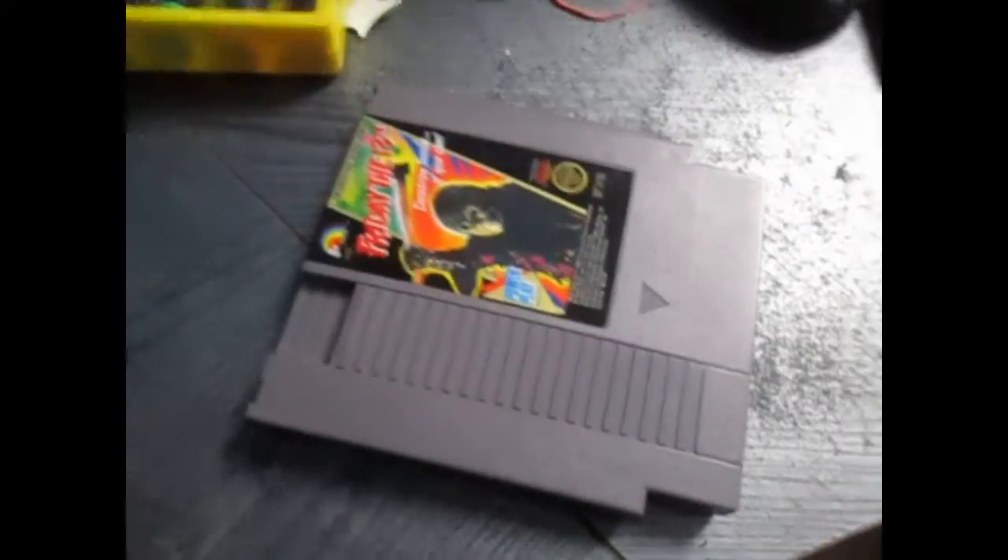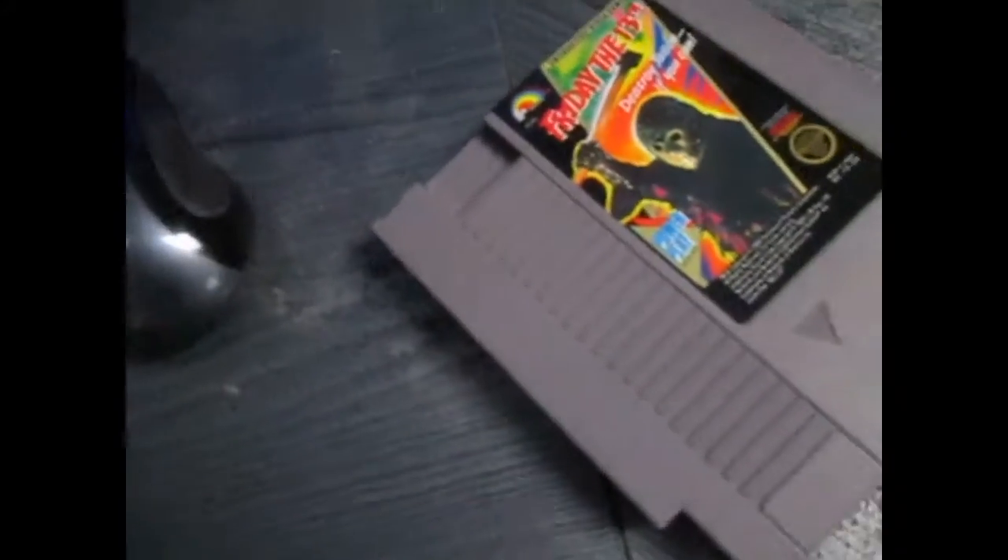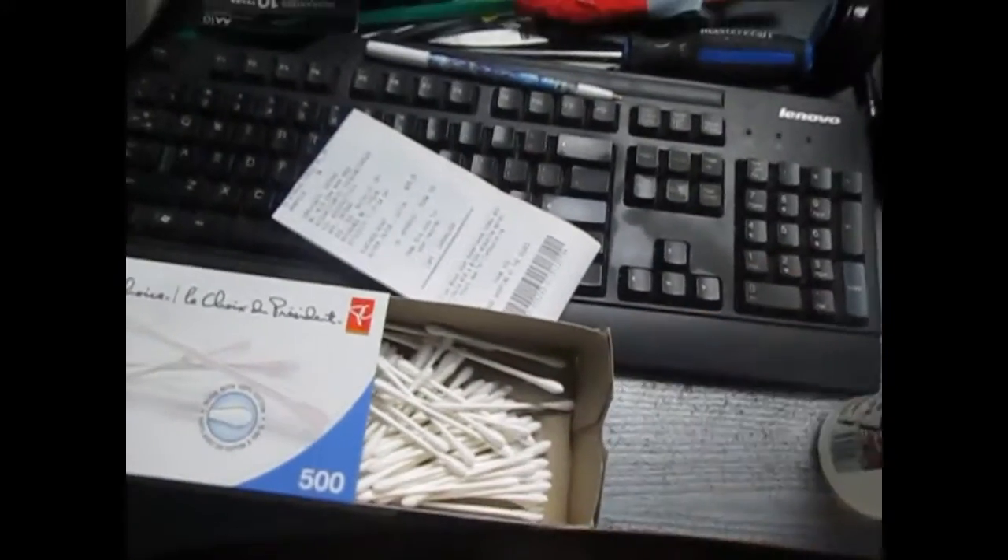Hey guys, J-Factor here. Today I'm going to be cleaning one of my NES games that I just got in the mail. I'm going to make sure that it's clean. Grab a box of q-tips and a Heinz Pure White Vinegar.